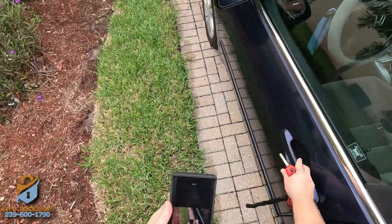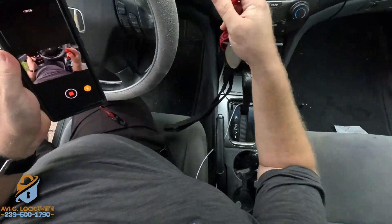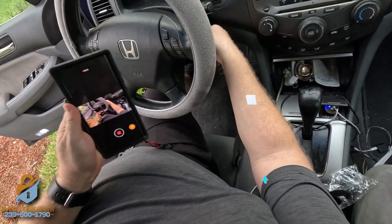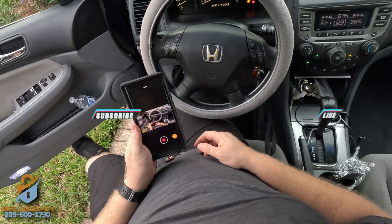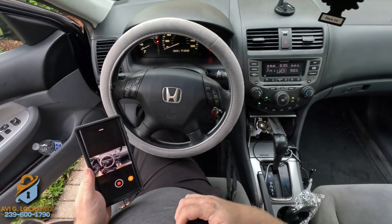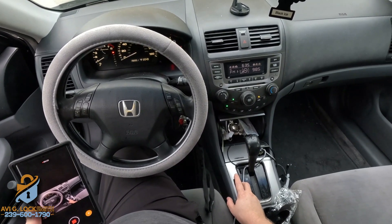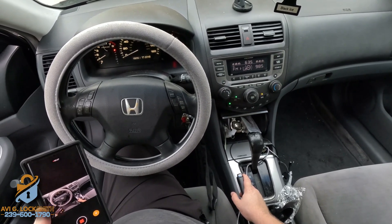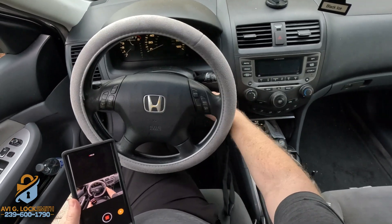This key did not have a chip inside — we just cloned it. And that's it: clone success, nice and easy. Thank you so much for watching. If you have any keys made in Southwest Florida don't hesitate to contact me, and if you have any questions about Honda key making write them in the comments below and I'll be happy to help.